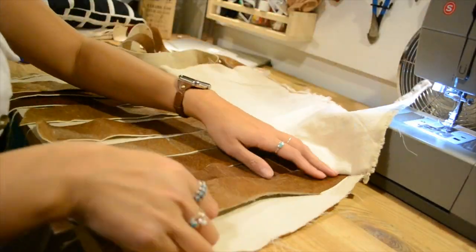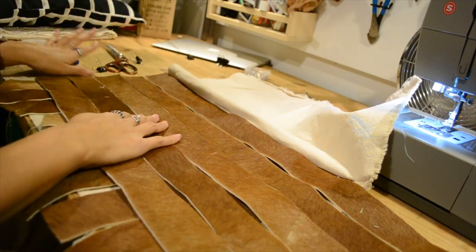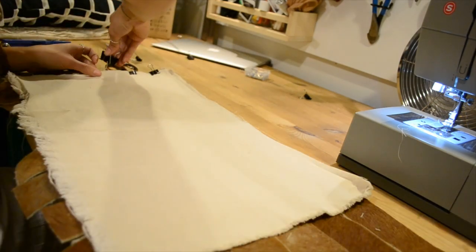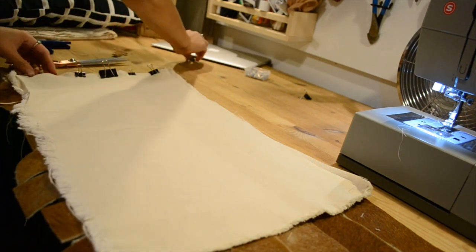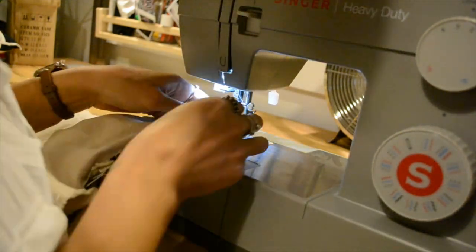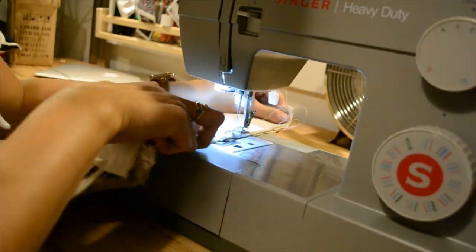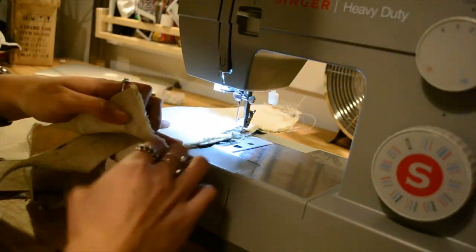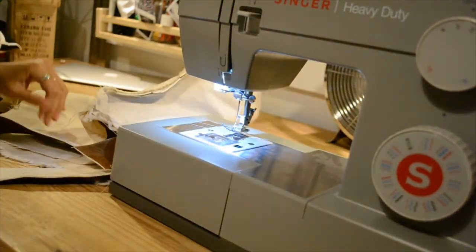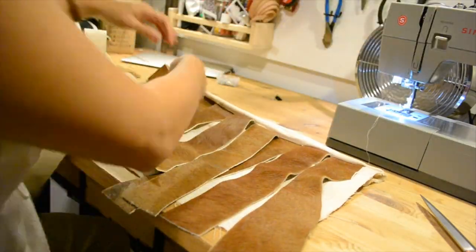Then I flipped up the top piece of canvas and started placing the horizontal strips on top of the vertical strips. Again I folded the canvas on top of all of the cowhide strips and clipped them in place. Then I went back to the sewing machine and sewed along the lines of where I had my clips. Then I turned the canvas to the outside and started weaving the cowhide strips.